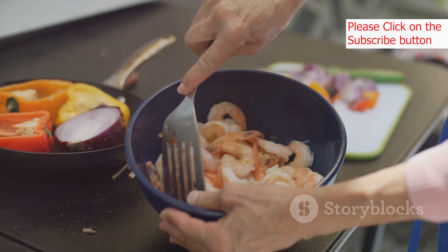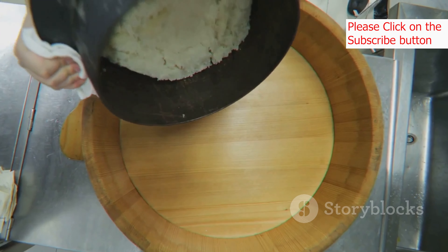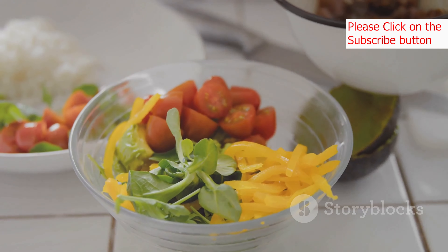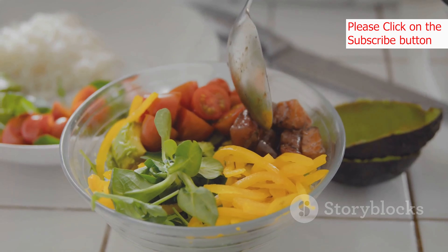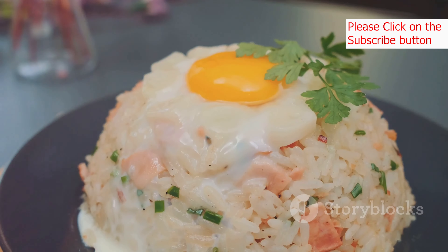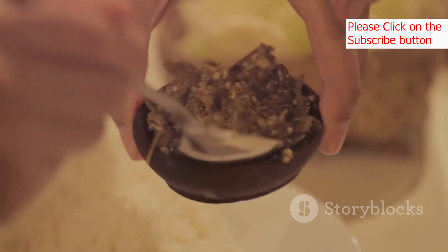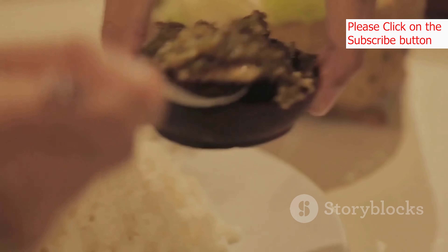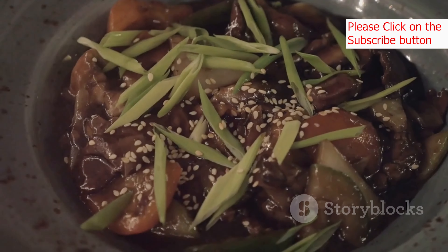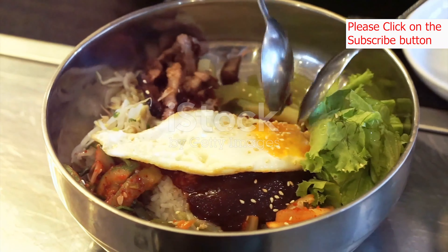Now comes the fun part — assembling our masterpiece! Divide the cooked rice evenly among two bowls. Arrange the cooked vegetables and protein in separate sections over the rice, creating a colorful and appetizing display. Gently slide a cooked egg onto the center of each bowl of rice. Add a dollop of gochujang on top of the egg or on the side of the bowl. Sprinkle with toasted sesame seeds for added flavor and visual appeal. Your bibimbap is now ready to be enjoyed!